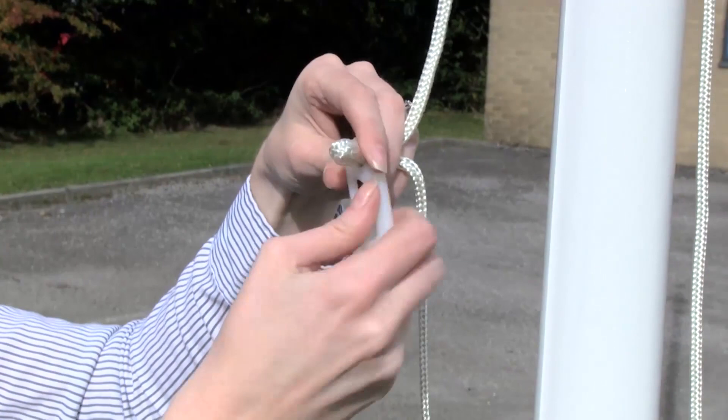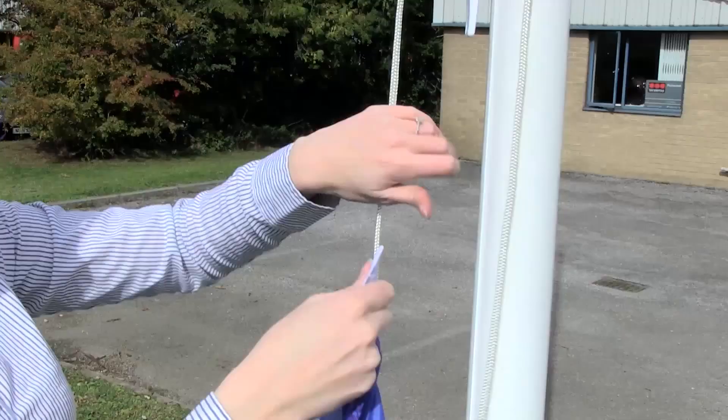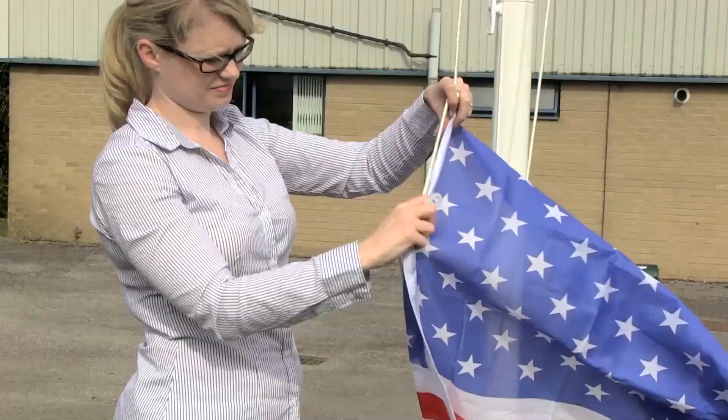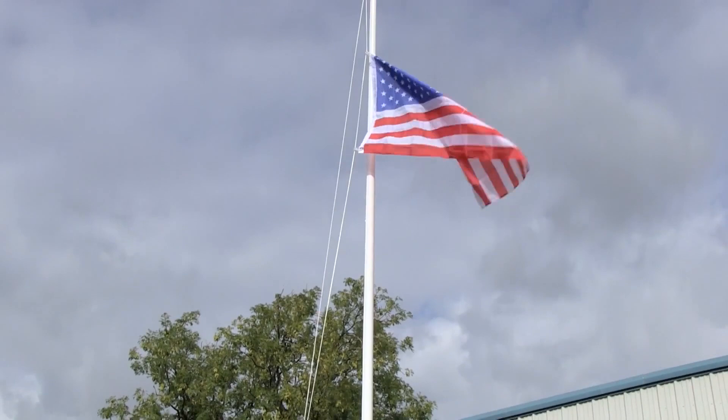Your pole is now ready to fly your flag. The nylon snap hooks can be attached to the halyard. Once attached, you can now hoist your flag. The halyard may be secured to the cleat in a figure eight fashion.